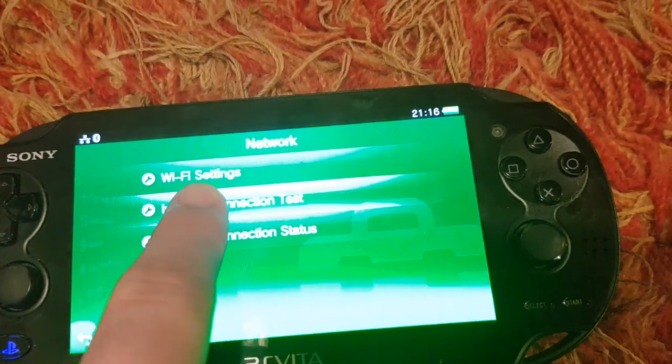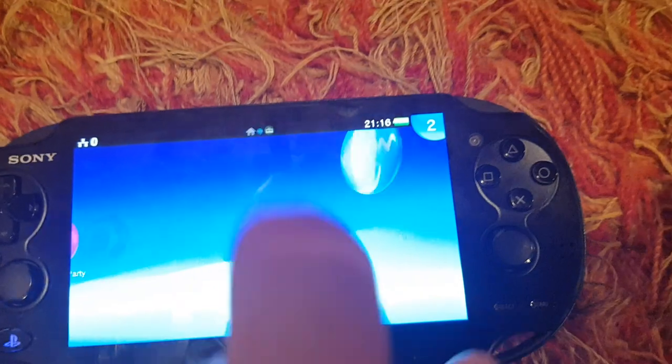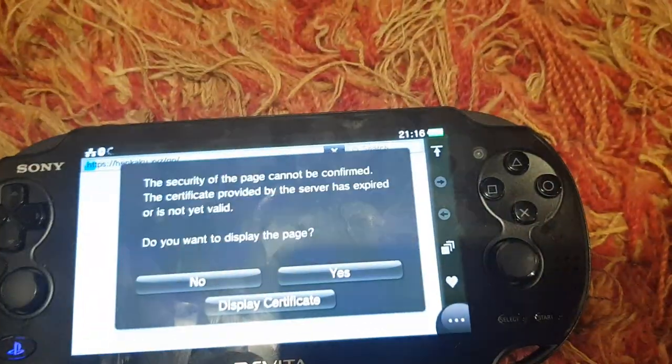Now I can do tests. However, if I do a test it won't work because it needs PSN access for some reason. So first I've got to run HENkaku to spoof my version, and then we can go.